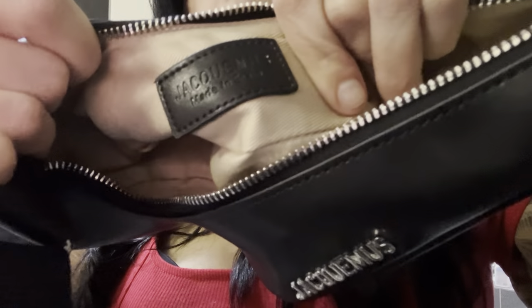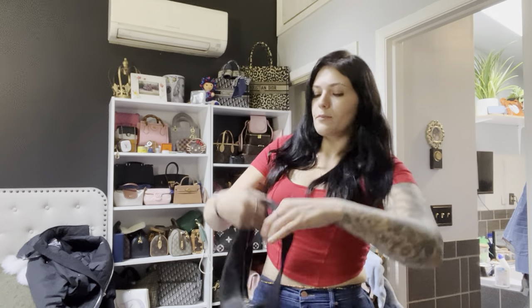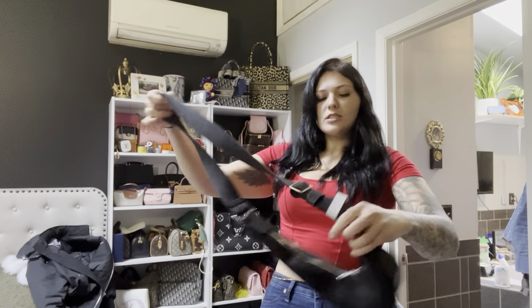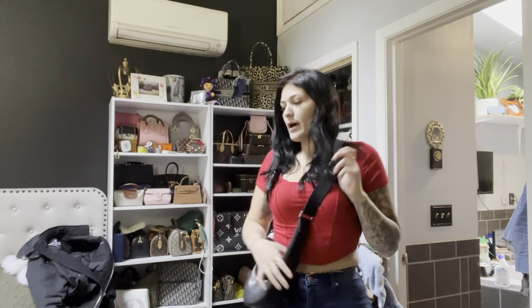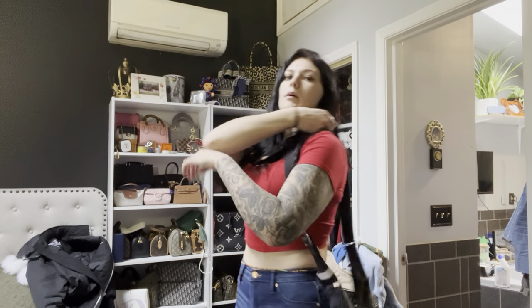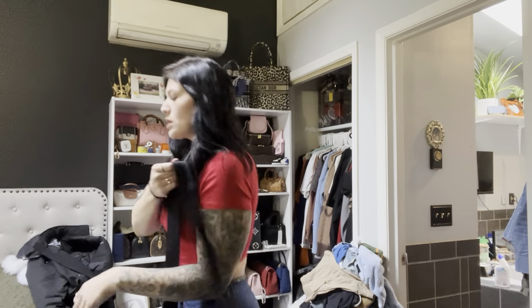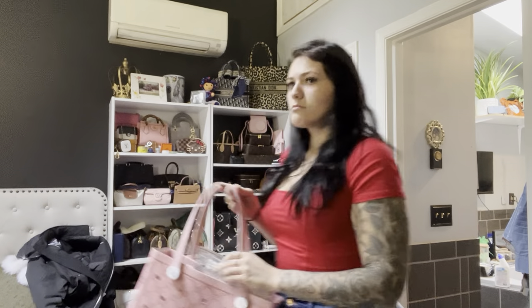I decided to do this video in my room instead of with all the lights behind me, just because I want to be able to back up and show you guys the pieces of clothes. But yeah, it's adjustable, it's cute — it's like a little Nike swoosh bag. I really wanted this. I have the matching shoes from Mr. Chen too.